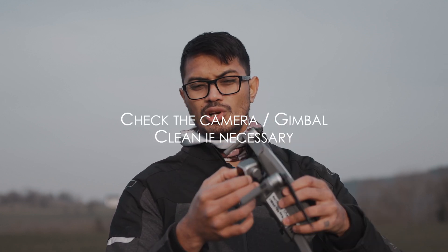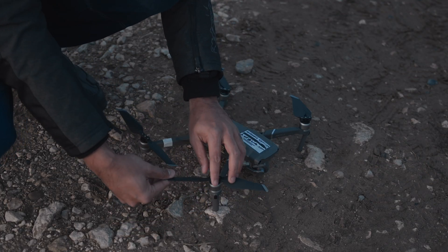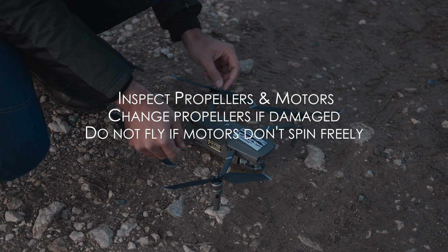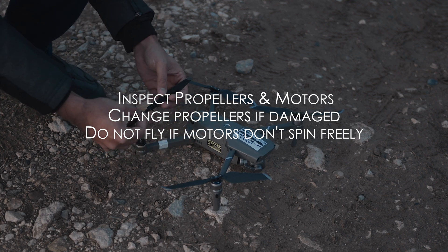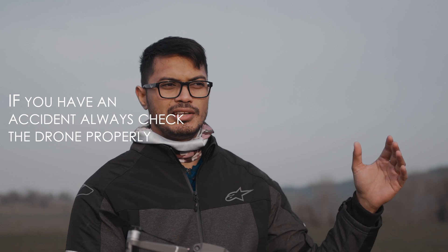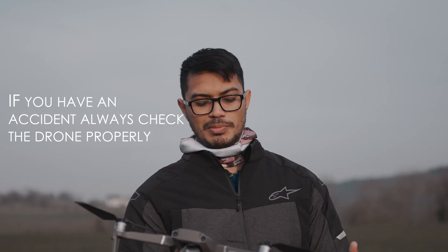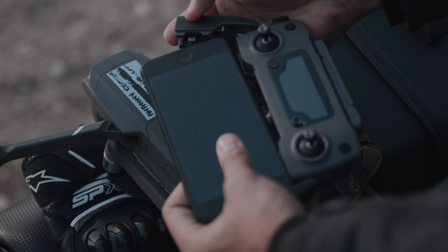Make sure your camera gimbal is not locked and not blocked by anything. Check all the propellers — open them up if they're the retractable propellers, and spin the motors to see if they're not loose. You can also take the propellers off and put them on, but I usually don't do that unless I've had a propeller strike flying into trees. Those are the only times I actually take them off, make sure all the joints are good, and make sure the propeller is not damaged.